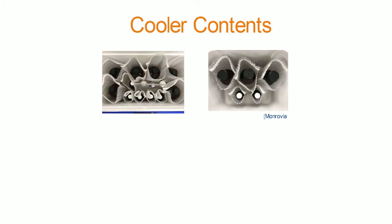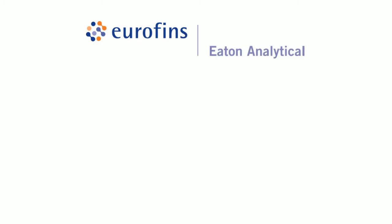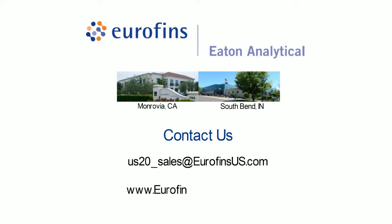Here's what your sample kits will look like when you receive them. Now that you have all the tools you need to complete your UCMR4 compliance monitoring, Eurofins Eaton Analytical looks forward to analyzing your samples to ensure you get the most accurate results in a timely manner. Still have questions? The staff at Eurofins Eaton Analytical is available to answer your questions. Reach out to us at us20_sales@eurofinsus.com. You can also get additional information on UCMR4 and Eurofins Eaton Analytical testing capabilities on our website at www.eurofinsus.com/UCMR4.